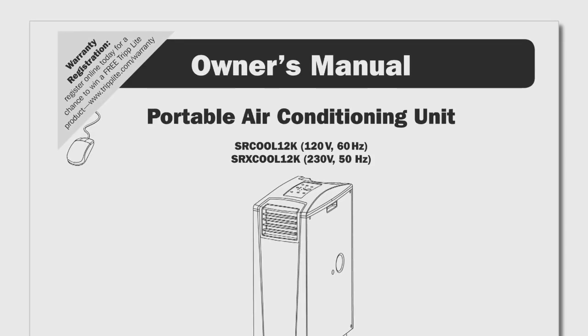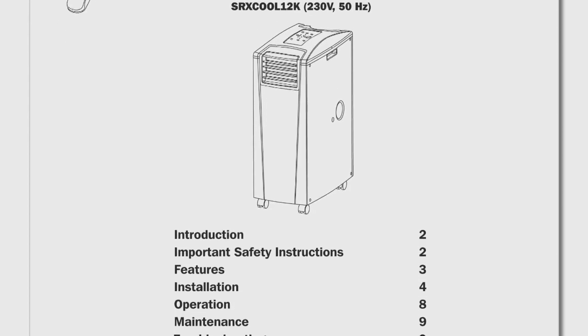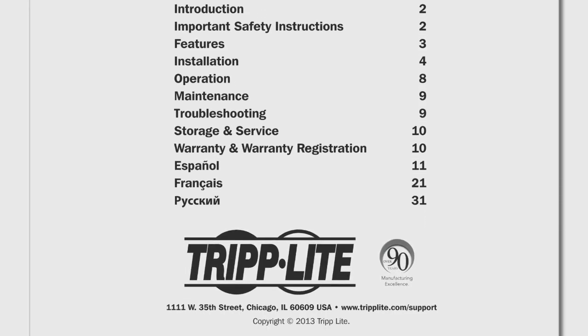How to install the SR-Cool 12K. In this video, we will discuss the installation requirements of the SR-Cool 12K, including unit placement, duct connection, drainage options, and some recommendations to ensure efficient and long-lasting operation of the unit. This video is a general introduction to installation and does not replace the user's guide. Be sure to read the SR-Cool 12K user's guide for complete installation instructions.